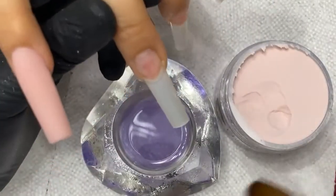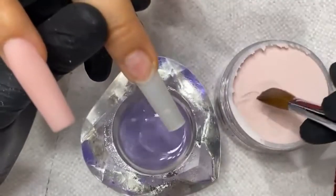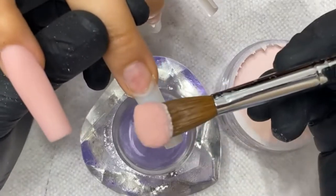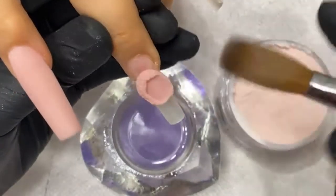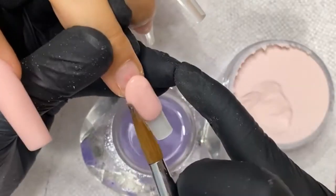It seems like it looks so easy — it's not easy. It takes time to get to this level. Mastery of acrylic is very achievable but it takes time for you to understand the timing and the control.